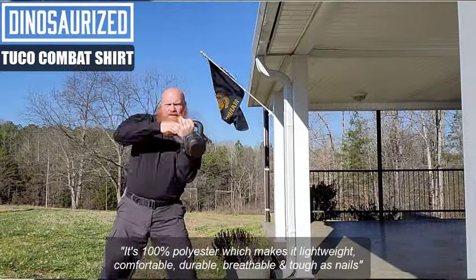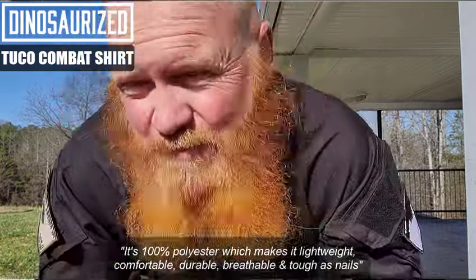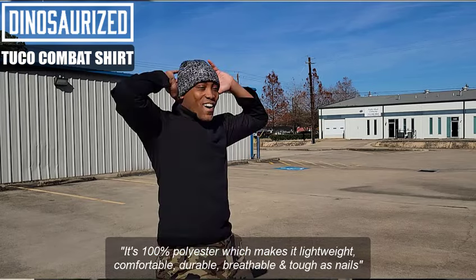It's 100% polyester, which means that it's lightweight, it's comfortable, it's durable, it's breathable, and it's tough as nails.